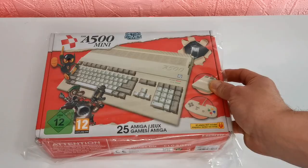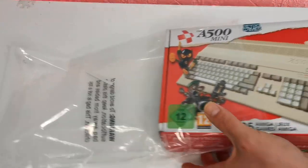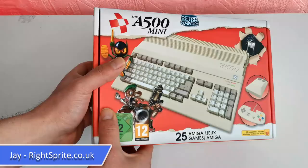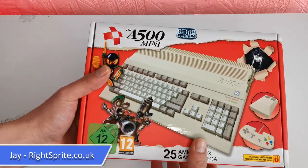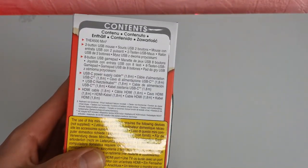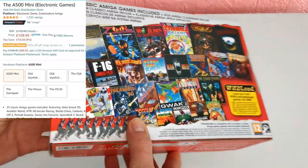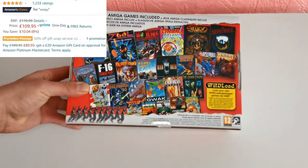The Amiga 500 Mini has landed, and I'm pretty excited about this micro game console as it's really hitting those nostalgic strings. This one is a little bit different when you compare it to the other micro game consoles that have come out in the past. That price point is a little bit higher, so in this video we're going to be looking into if it's actually worth that price point.